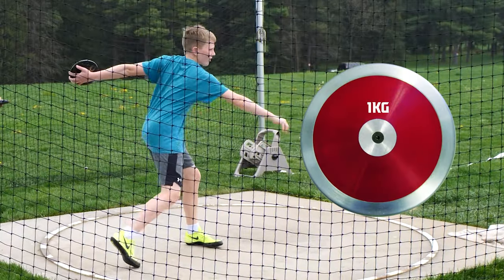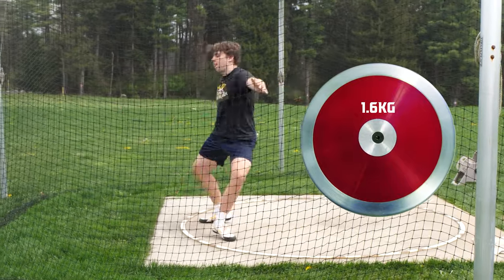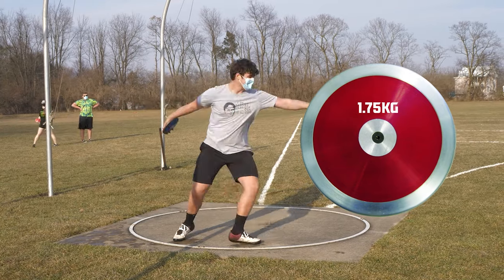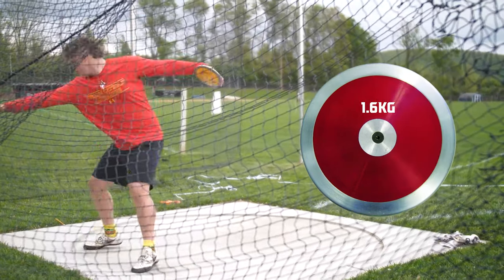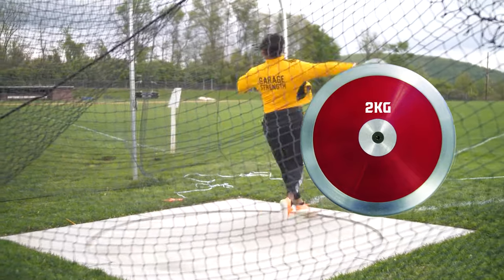Some of the key factors we have to bring up: if we're transitioning, we can use this even with the 1k discus at the middle school level transitioning to the 1.6 if we're in the US in high school, or if we're international — going from the 1.25 or 1.5 to the 1.75, and then from the 1.75 to the 2k, or here in the US transitioning from the 1.6k to the 2 kilo discus.